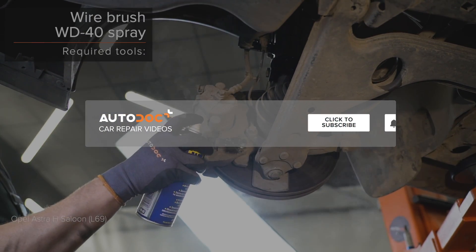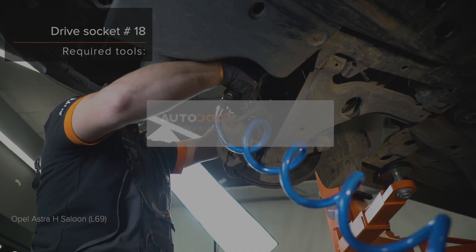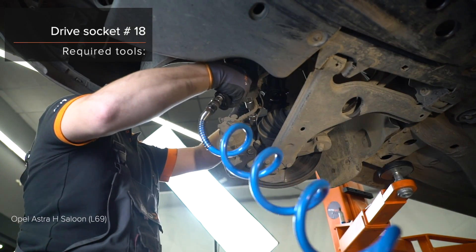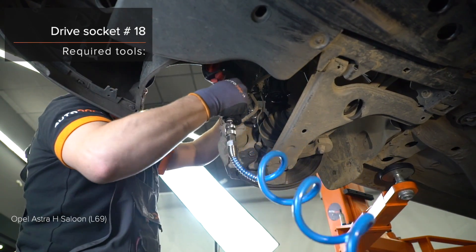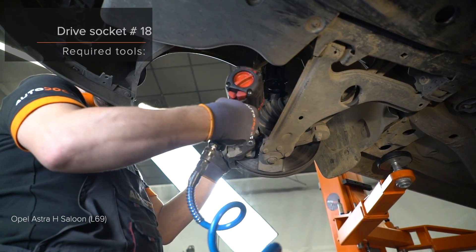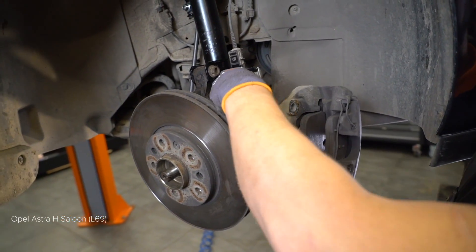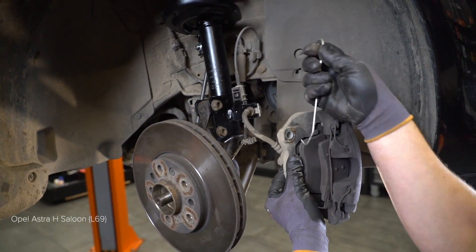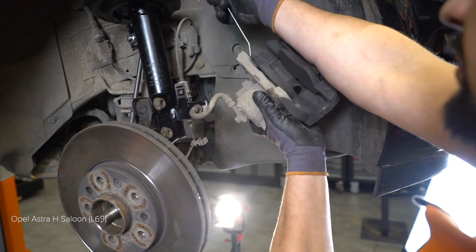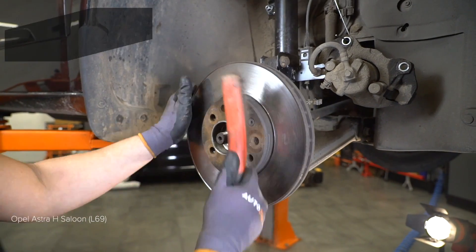20. Make sure you put a value in front of you. AUTODOC recommends: check the brake fastener fixings. Unscrew the brake fastener.